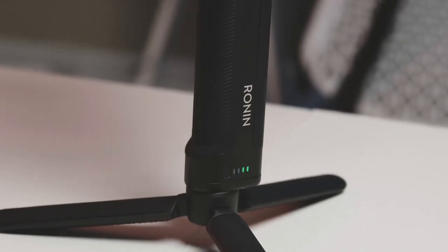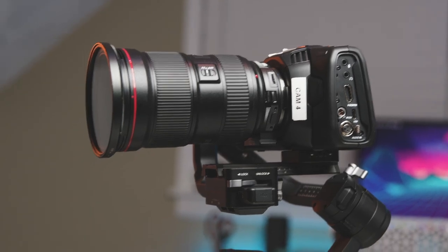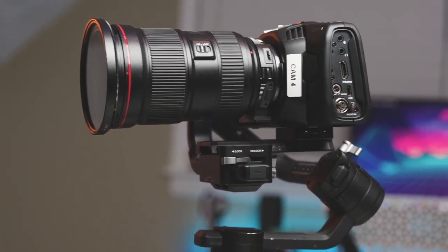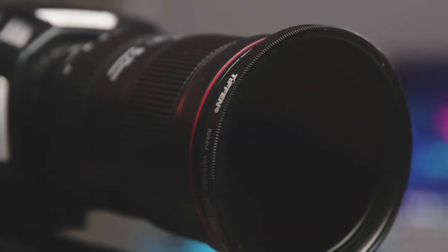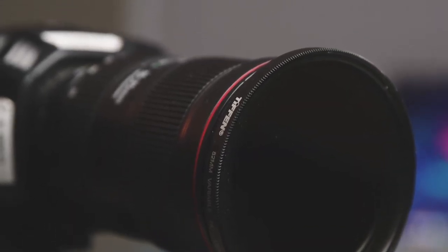For the gimbal setup, I'm rocking the DJI Ronin S, a Blackmagic Pocket Cinema Camera 4K, a Canon 16-35mm, and if needed, a Tiffen Variable ND Filter when it's sunny.